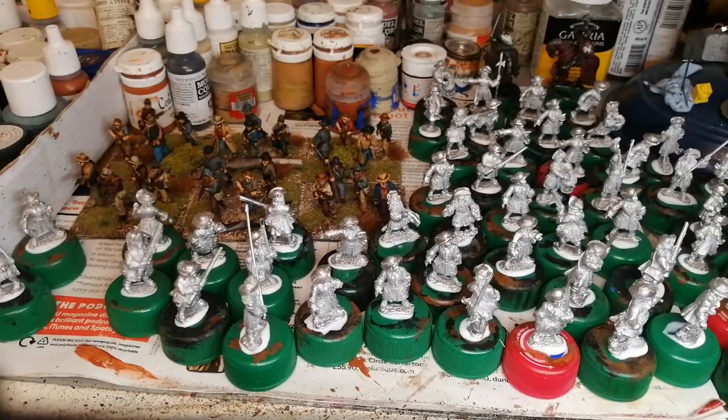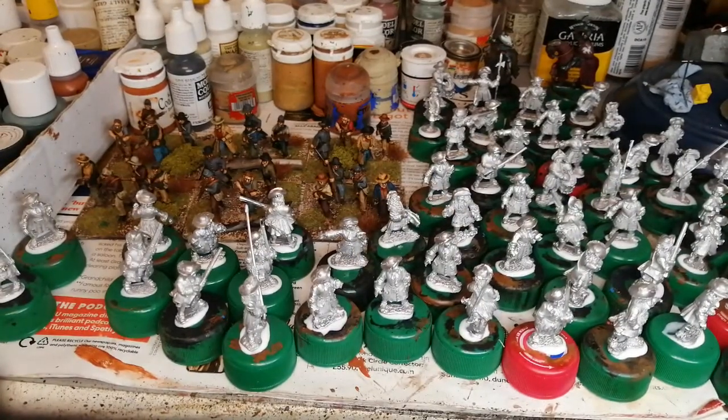Hi folks, it's been a while, but just a quick update of what's been going on. As you can see, the workbench is quite busy.